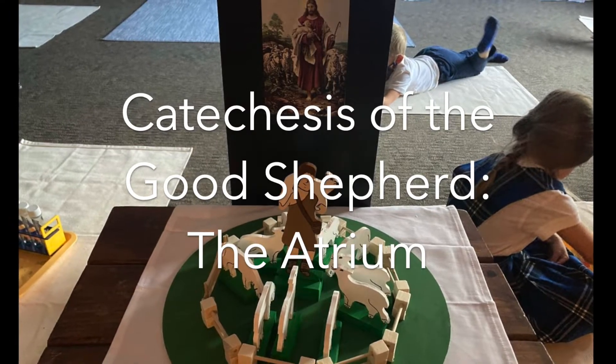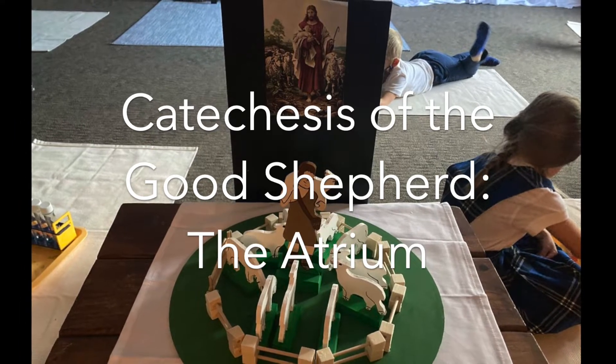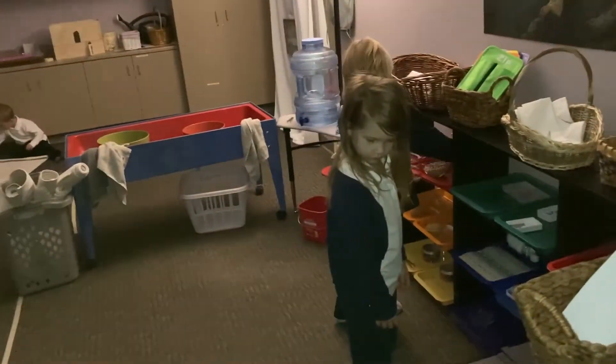Here is a look inside of the atrium. The atrium is a holy place that deepens the child's relationship with Jesus as the Good Shepherd. It is a quiet place to contemplate and just be with Jesus.